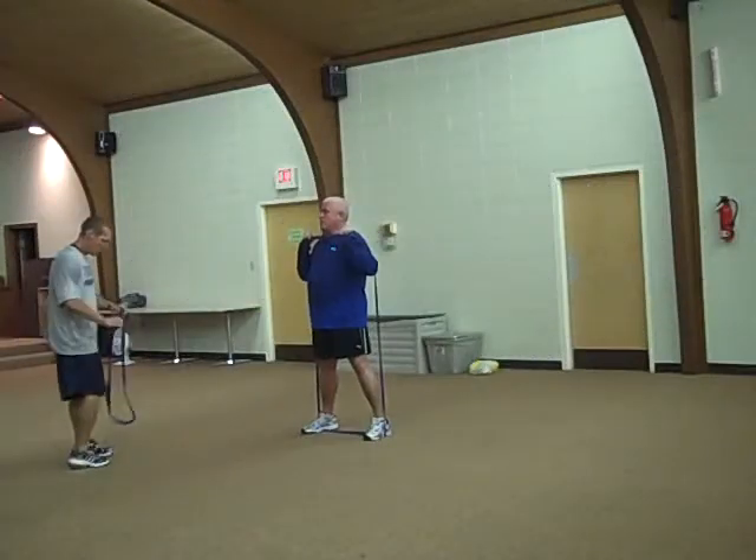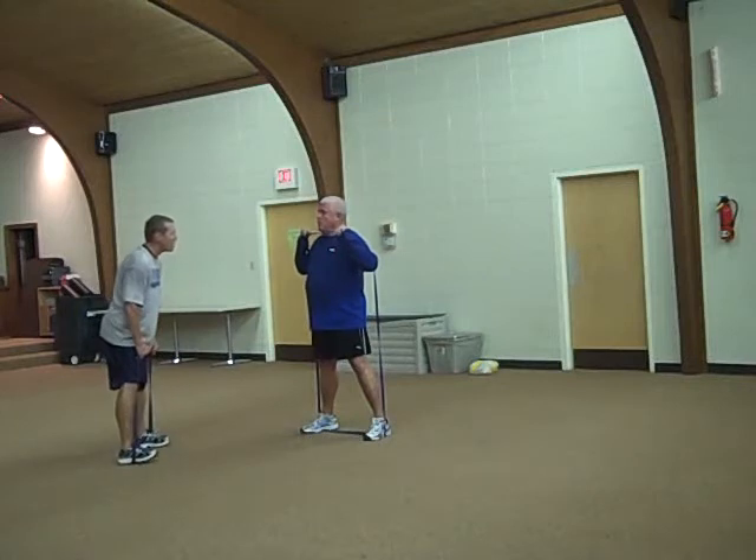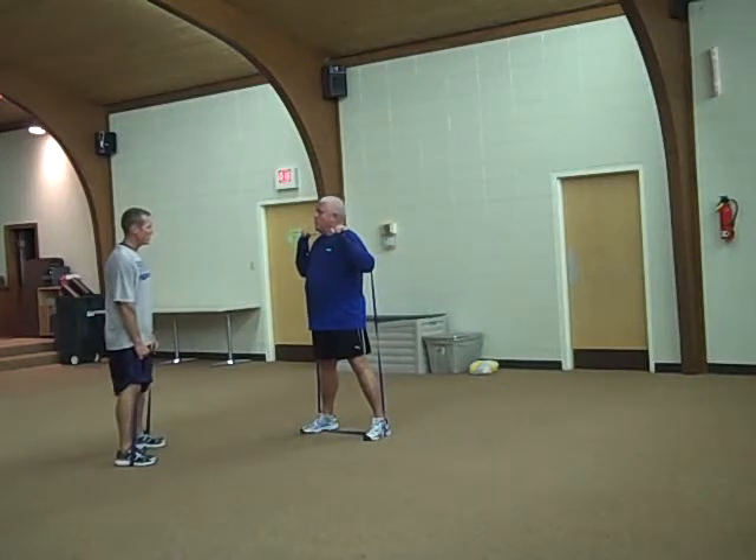10 seconds of rest for all five exercises within the following circuit. You will perform this five-minute sequence up to four times for 20 total minutes.